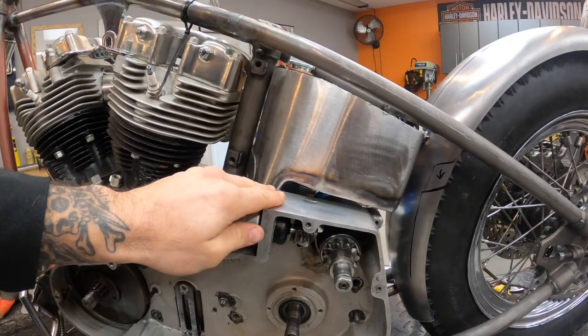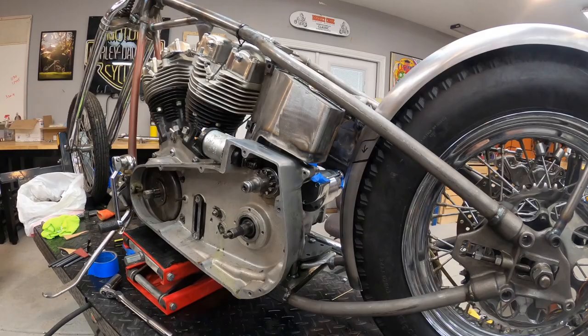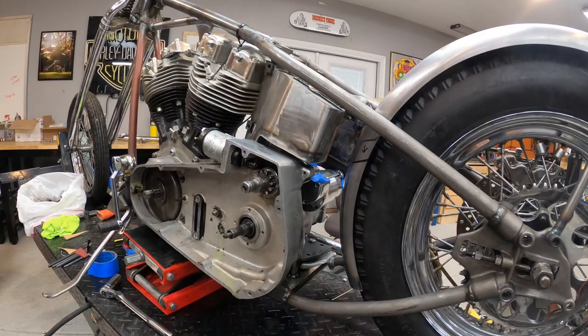Everything's fixed mounted and this is exactly where it's going to stay when this bike's complete. You can see we've got nice clearance here and everything fits the frame rails nice. I'm real happy with this — I think this is going to be an awesome piece. It's one of those subtle things that people aren't going to notice, and then when they do notice, they'll appreciate it. I'm going to see what other footage I lost, go through these things, and get back on track.